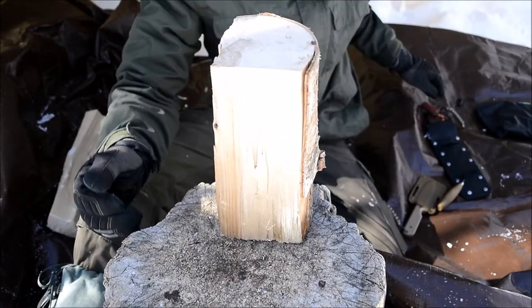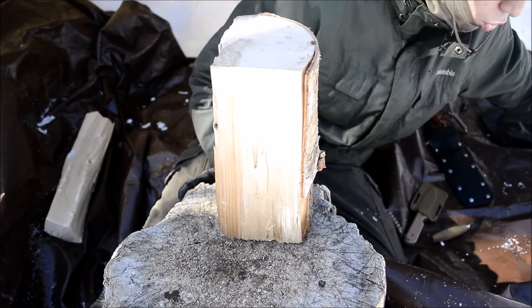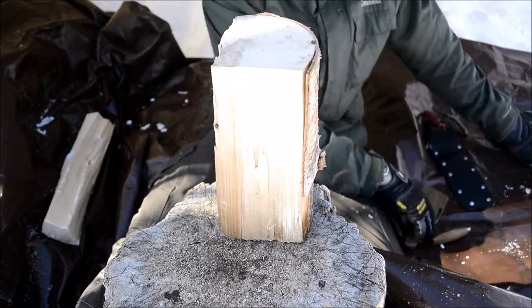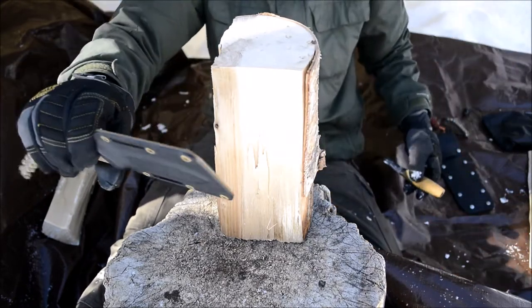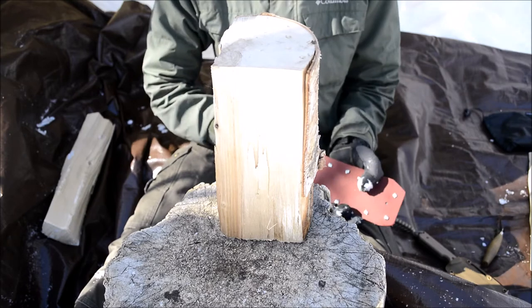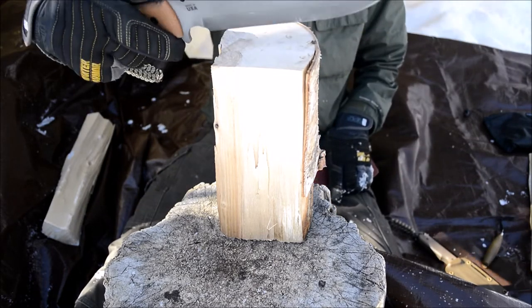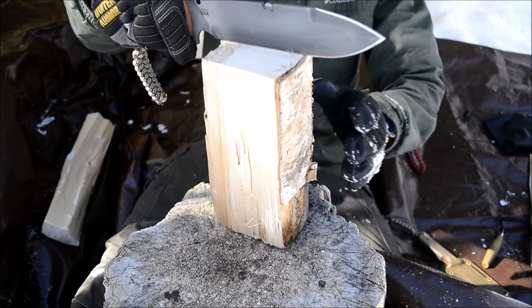So without any further ado, I'm going to be using a piece of birch and just having fun with this using a handful of different tools to process it. For the most part I'm going to be using the hook knife — the M38 Bushcrafter by Allegheny. But just to start batoning this thing, I'm going to be using the Tops Tahoma field knife just for the fun of it. So let's use this to break this down.